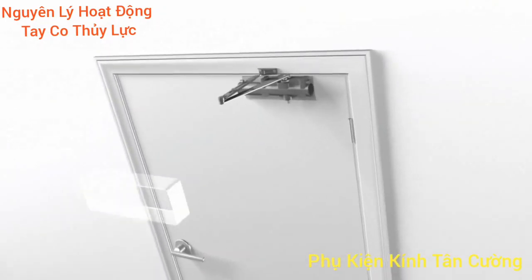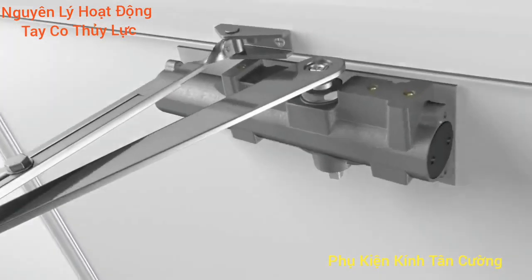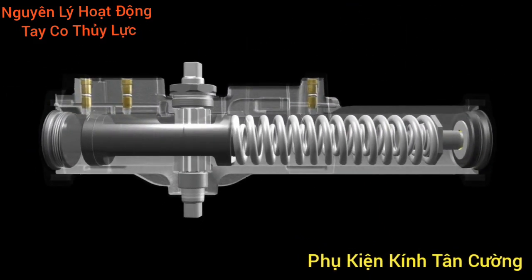Strength and wear resistance, and eliminates potential leak points. Let's look inside to see what makes this cast iron closer so durable.